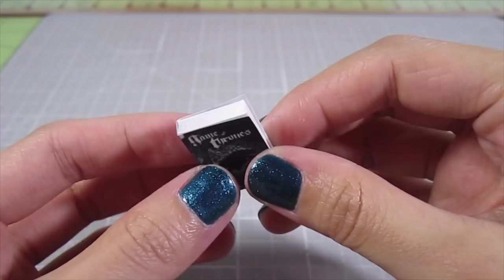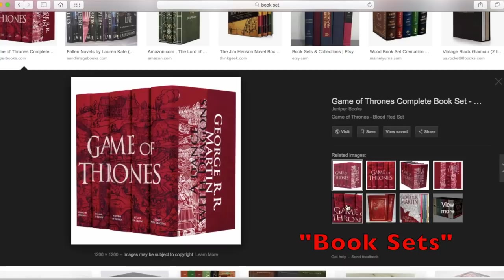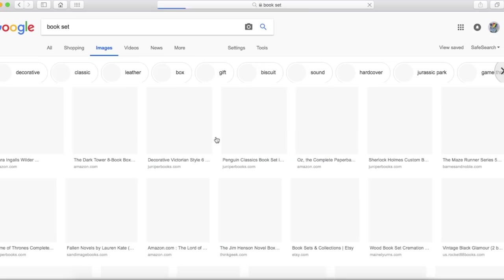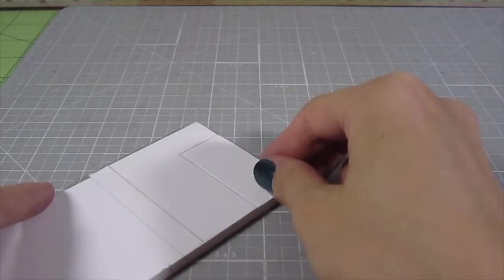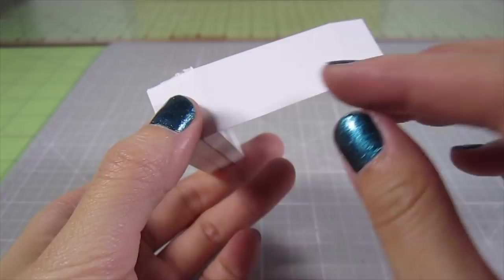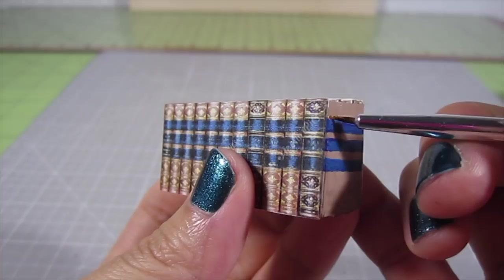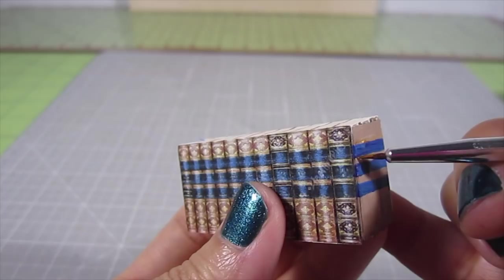If you have a lot of shelves to fill and not enough time to make a ton of books, you can make fake stacks. Google image search book sets and print out images of the sides. Trace that onto foam board and cut out three of these and glue them together. Glue the image to the front, then cover the jagged sides with paper. Paint the covers, and then paint lines along the top to simulate the look of separate books.